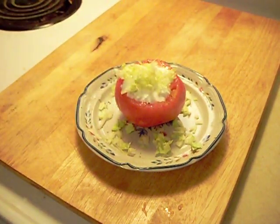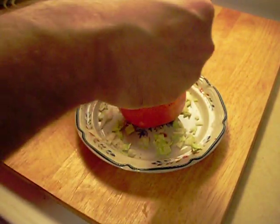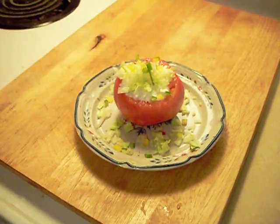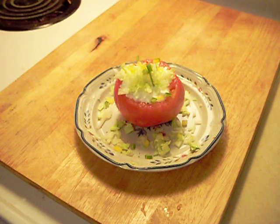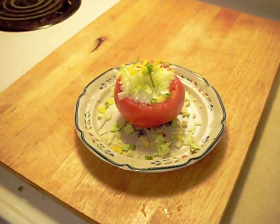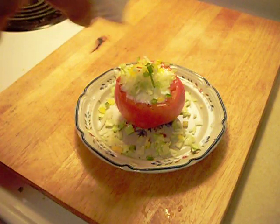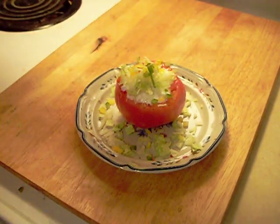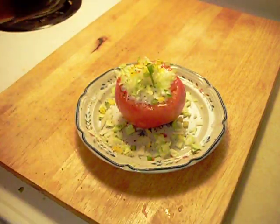A little bit of lettuce, and then what is left over from the multicolored peppers. And then to top it off, a little cracked black pepper.